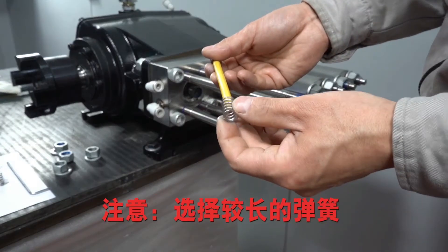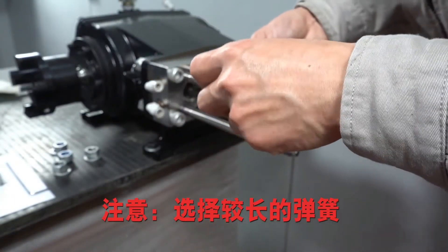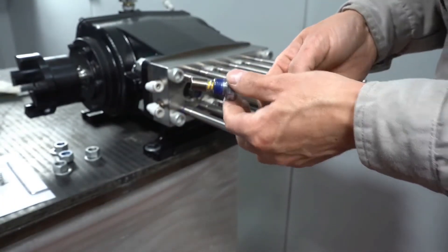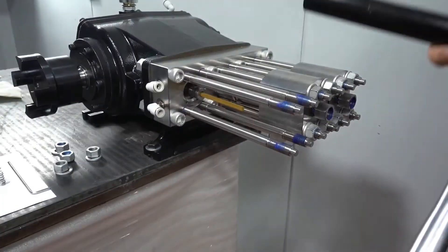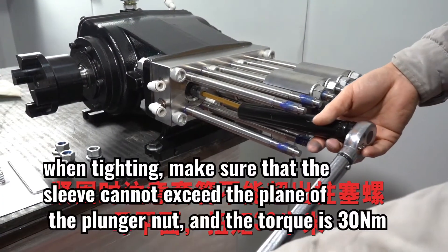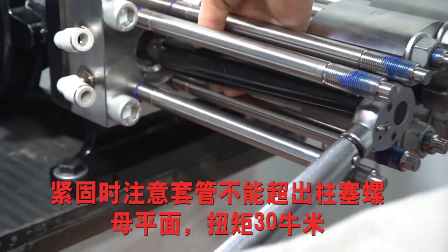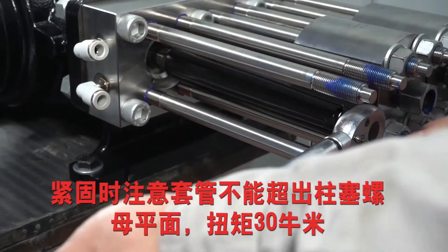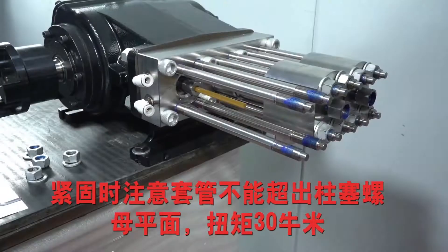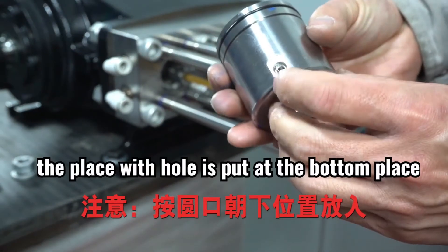Second, ceramic rod assembly. Notice: choose the longer spring. When tightening, make sure that the sleeve cannot exceed the plane of the plunger nut, and the torque is 30 Nm.